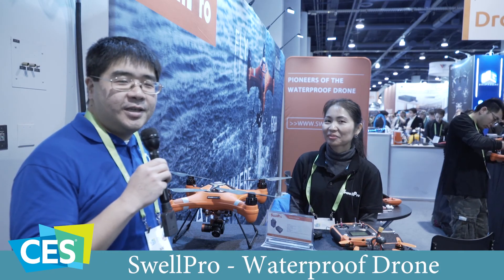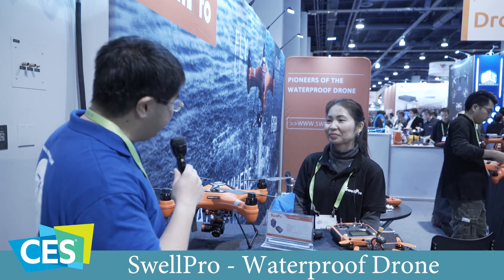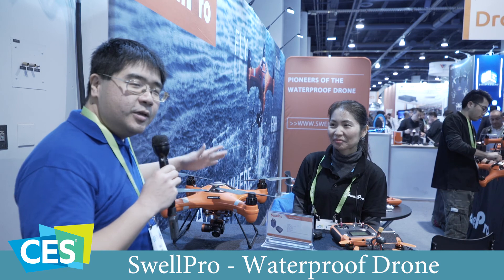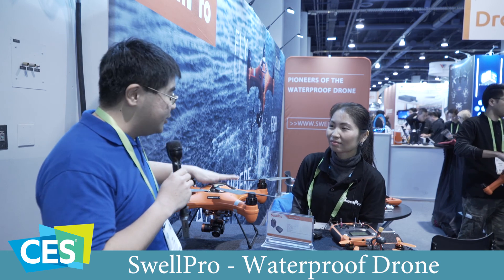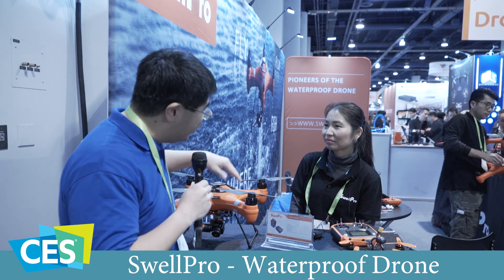Hello, this is YLAM here at CES 2018. I'm over here at Swell Pro, and we're looking at a waterproof drone. All of us love flying these things, but weather sometimes is not all that great, and to have something you can fly while it's raining out is awesome. So can you tell us a little bit about your company and about this drone?